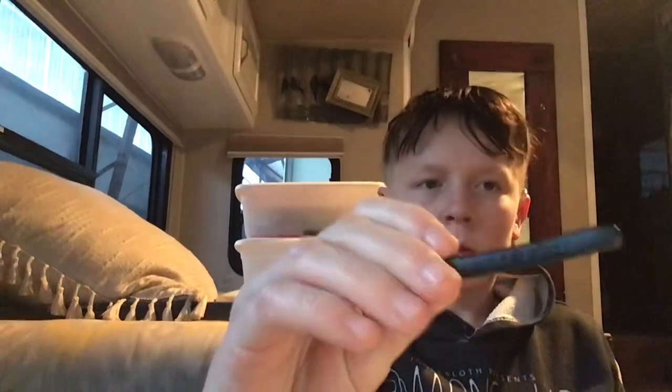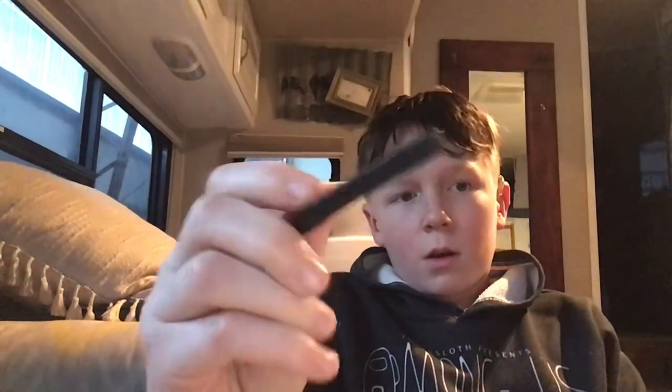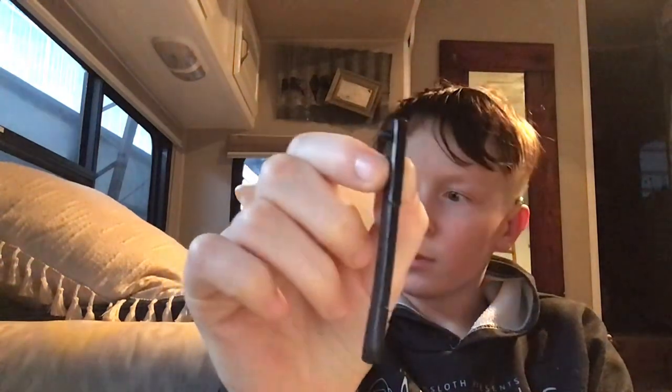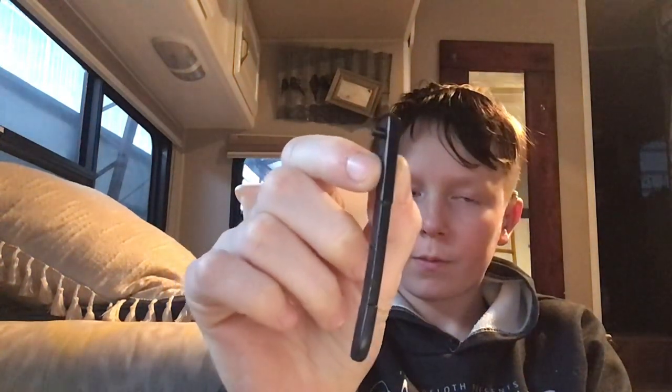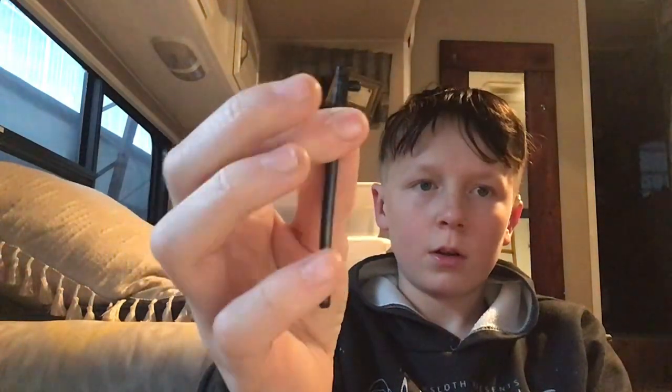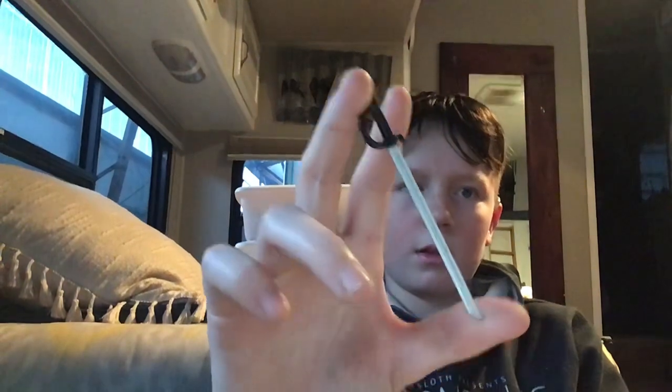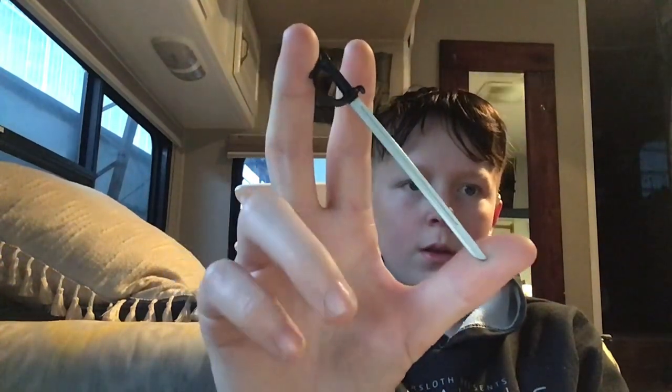So this is a holder for a sword — it goes right here on the backpack. And since I just showed you the sword holder, might as well grab the sword. The Crimson Guard is kind of a higher rank because he has both a gun and a sword. Here's his sword — you can put it right in there.